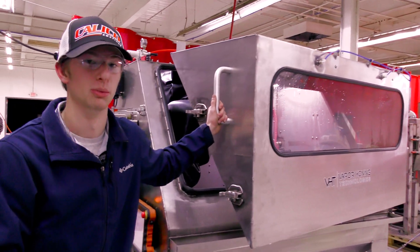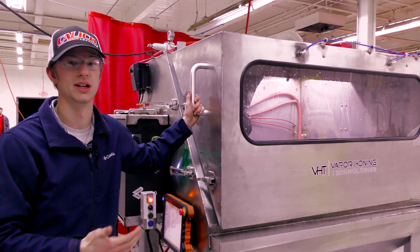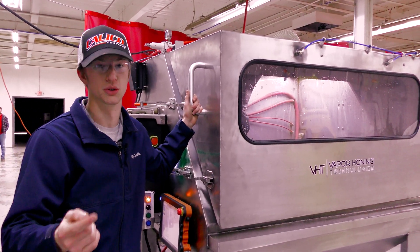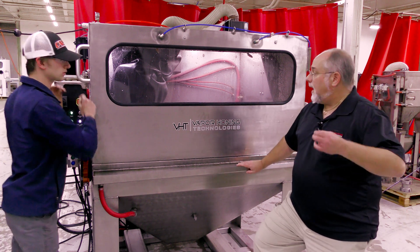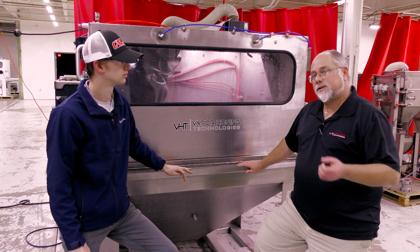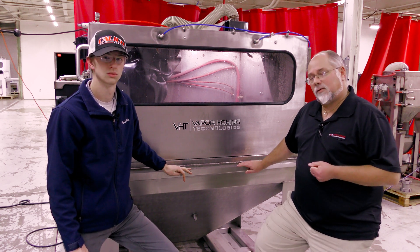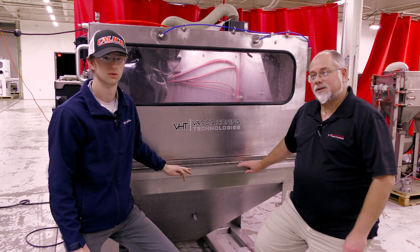If you'd like to implement this very capable machine into your shop or company, we have very capable engineers here and ready to help you do so. Now that you know a little bit more about our automation and possibly whether this will work for you, if you have any more questions please give us a call — my number is 828-220-4983. Thanks for watching.